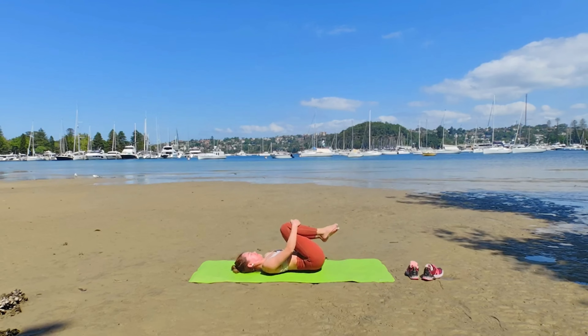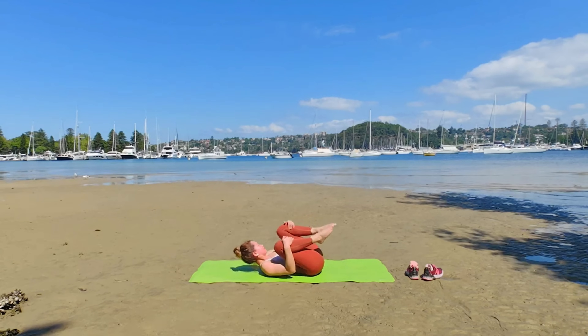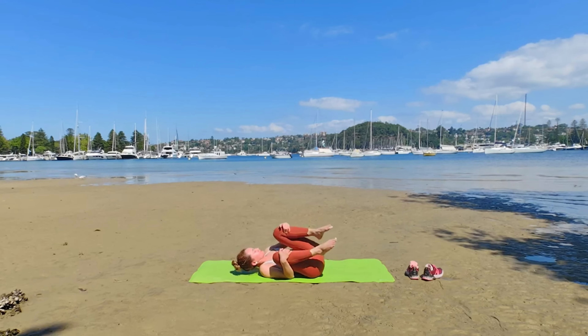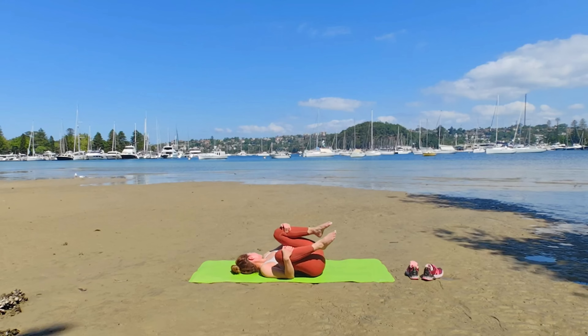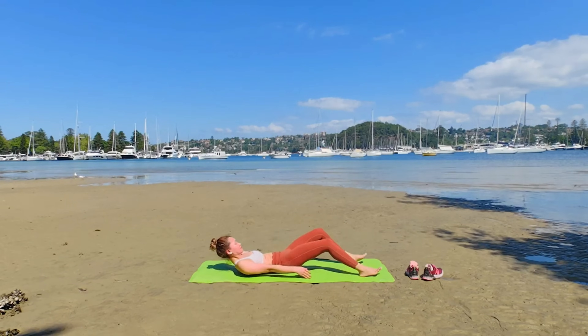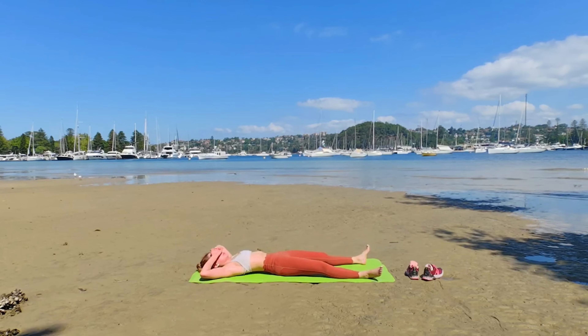Hug your knees wide and shake side to side. Give your spine a gentle release after all the back bending. You're welcome to do any counter pose, otherwise I invite you to Savasana. I will call you when it is time.